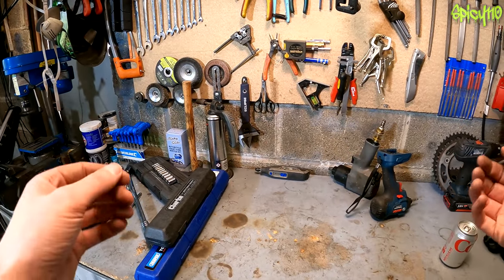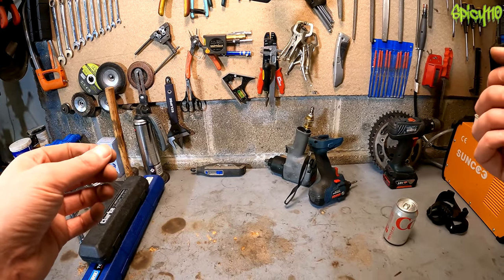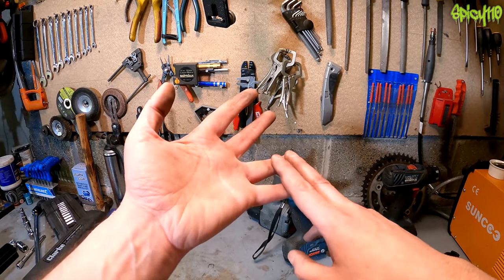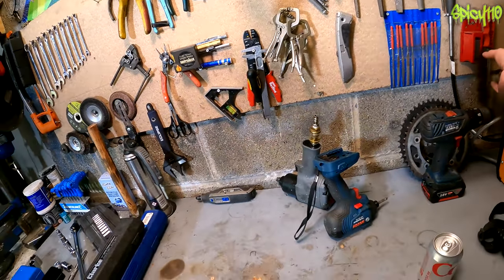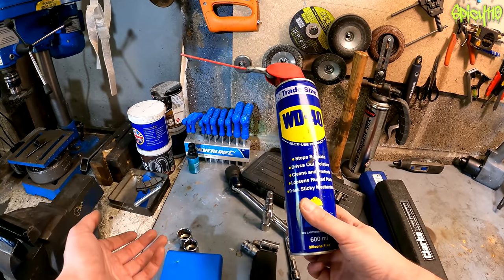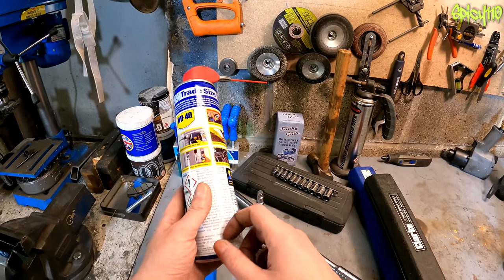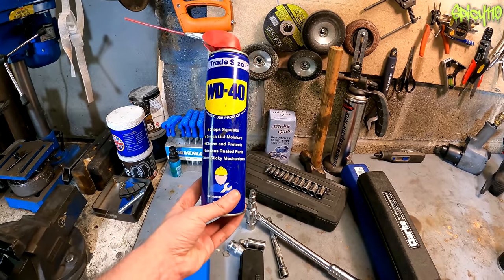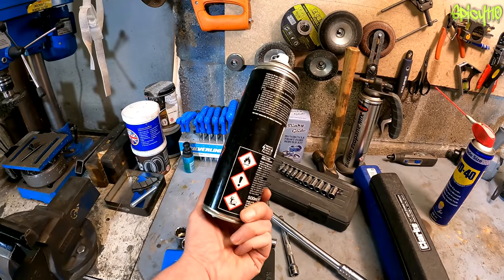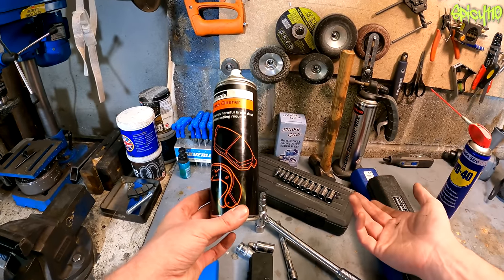There are a few extra bits and pieces on top of the core tools. Files can be handy, though you don't want to be filing things too much. Sandpaper — some 240, 600, 1000 grit — can help you clean up bolts. A wire brush is another good handy thing to have. You'll also need some sundries: WD-40 to help undo seized nuts. A word of caution — WD-40 is used for many of the wrong jobs on motorcycles, but I won't get into that debate here.